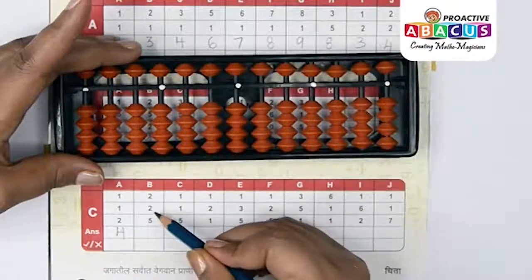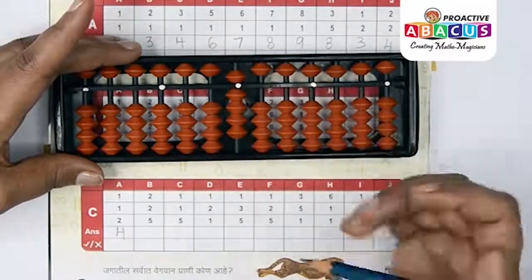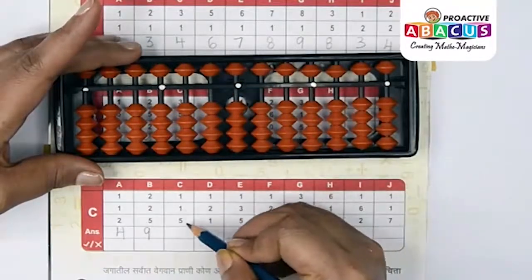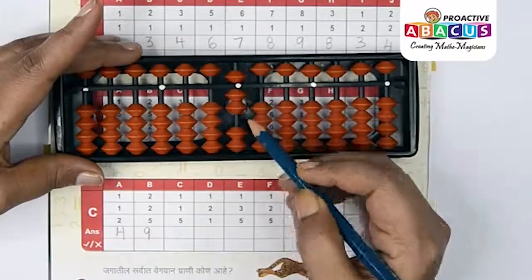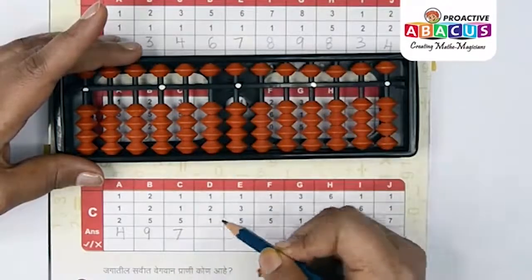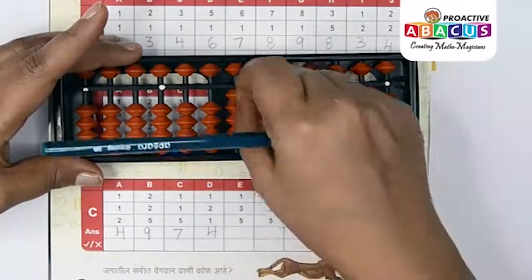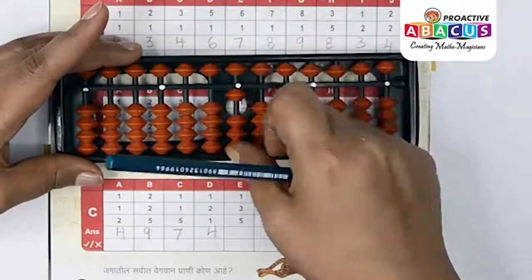Next sum: 2+2+5. Two with thumb, two with thumb, five with index — answer is nine. Next up: 1+1+5 — answer is five, six, seven. Next up: 1+2+1. One with thumb, two with thumb, one with thumb — answer is four.